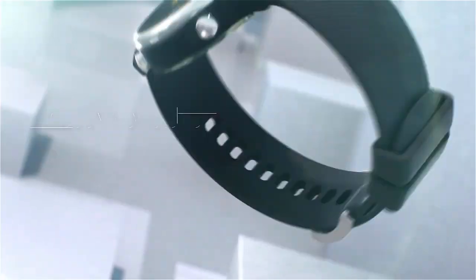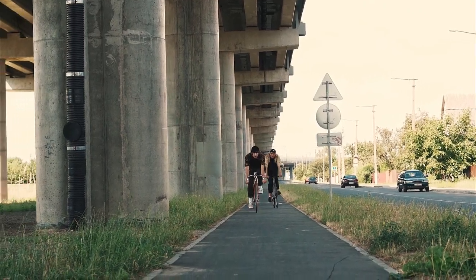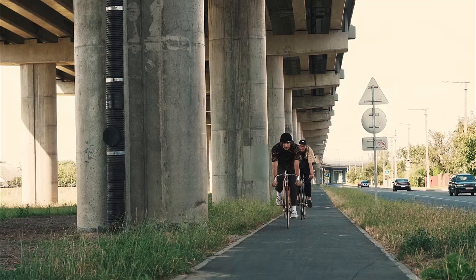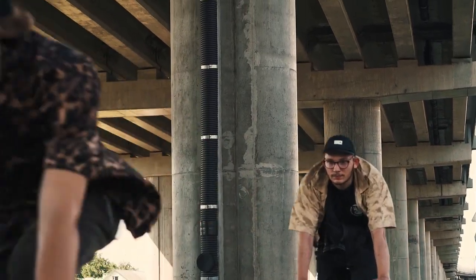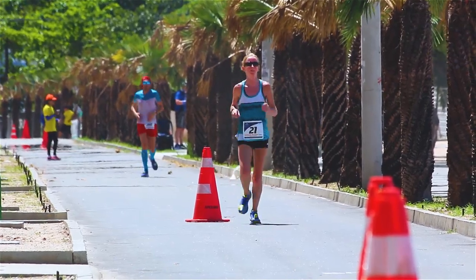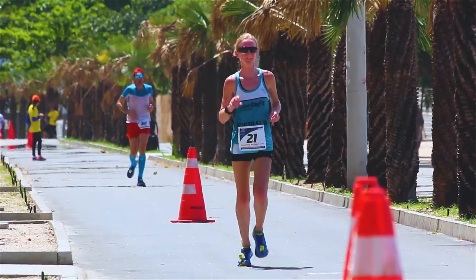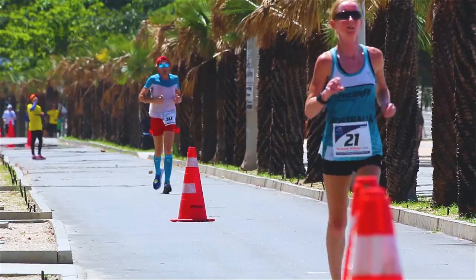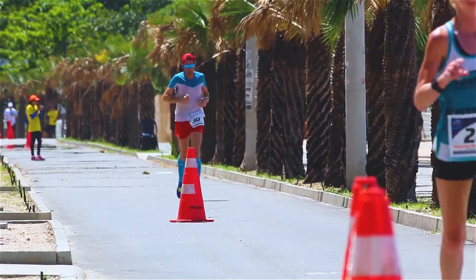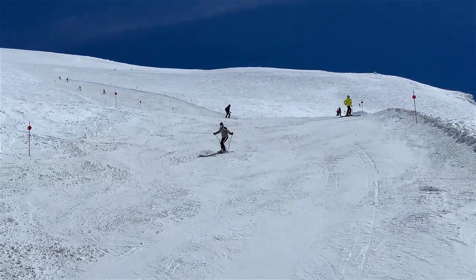Numerous exercise modes allow you to track activities including running, walking, cycling, yoga, and more. Water resistance ensures the VivoWatch 6 is ready for water-based sports as well. Track your pace, distance, heart rate, and calories burned, helping you to monitor your progress and set goals. Record your steps, distance, heart rate, and calories to encourage more daily physical activity and improve cardiovascular health.